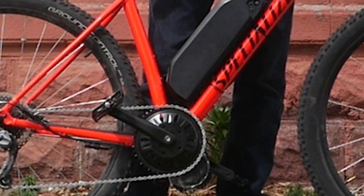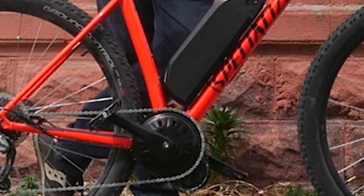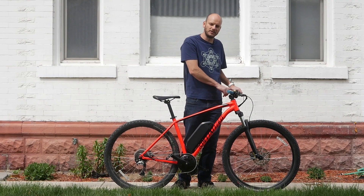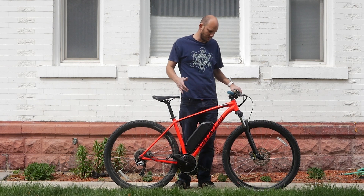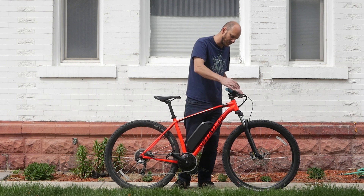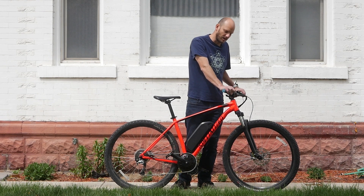For the motor, we went with the BBS HD motor — puts out 1000 watts nominal, about 1700 peak. We've got a 500C color display on this; it's small, integrated with the buttons and screen — really nice. It's got hydraulic brakes, and we put a hydraulic brake cutoff sensor on there.